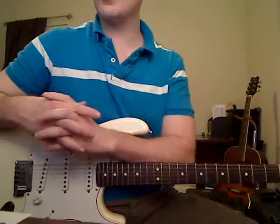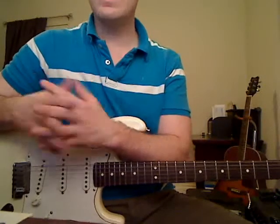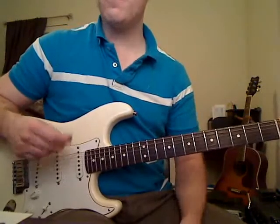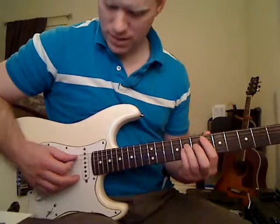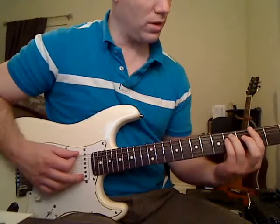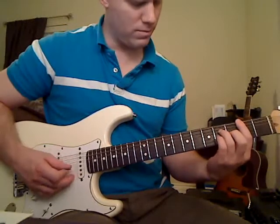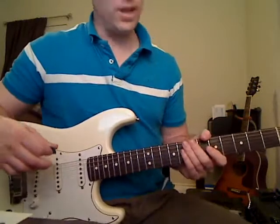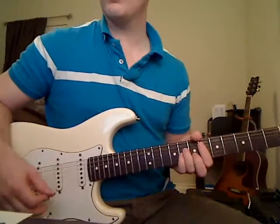Now, that's the basic chord progression that the intro is built off of. It gets a little more detailed because it changes a bit as the intro goes on, and I'm going to show you all that right now. That first part is built off of three power chords, and we're going to get into some bar chords later.